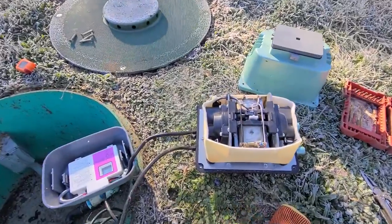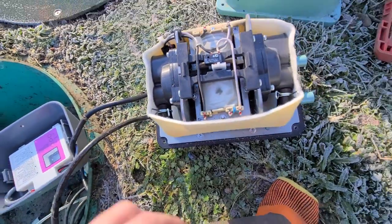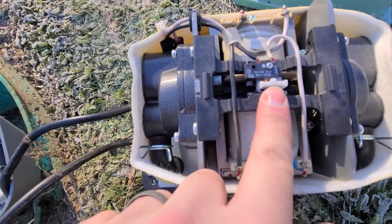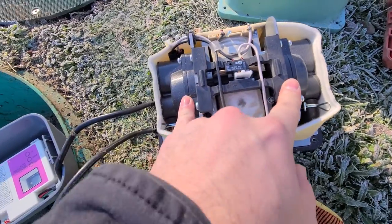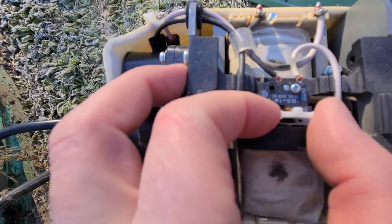On a new water blower, if you got one out there and the screen comes on and everything but it's just not running, I want to show you something real quick. There is a safety switch built in right here, and I don't know why it tripped. I've worked it — the diaphragms are both in good shape — but it just tripped for some reason, maybe it was just on the edge.